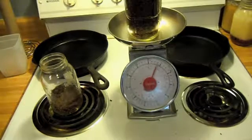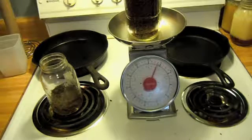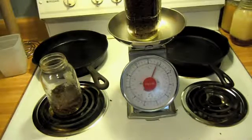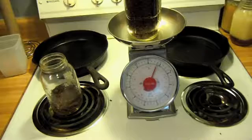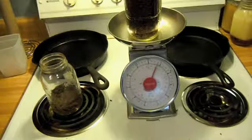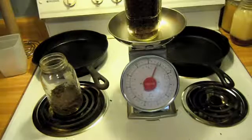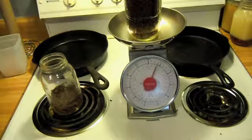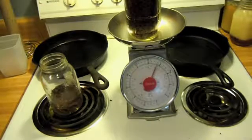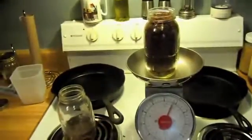Now we're just going to vacuum seal it, put the date on it, and use it in any recipe that you would use browned ground beef. It works best in stuff like lasagna or casseroles — something with a long slow cooking time where it can rehydrate as you cook it. If you want to use it for tacos, put it in some boiling water and rehydrate it. You'll have to figure out for yourself how much water to meat — it just takes a little experimenting. About one to one is about what I use, but it depends on your taste. That's all there is to it.